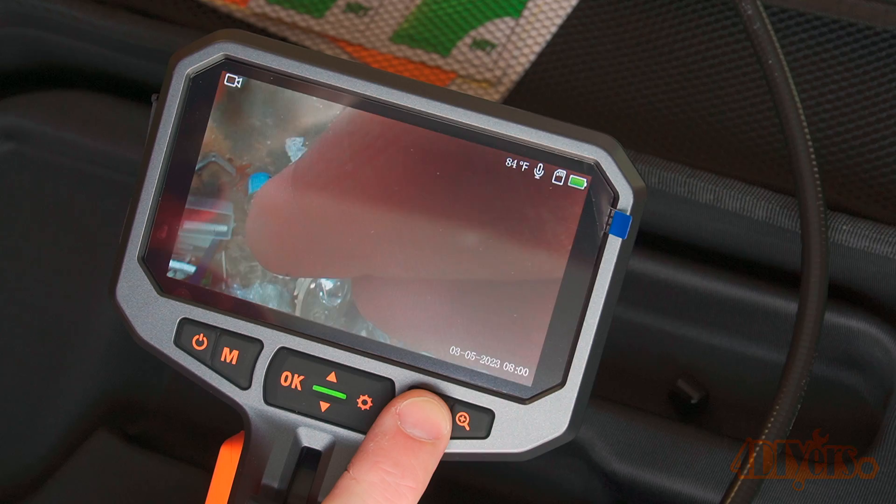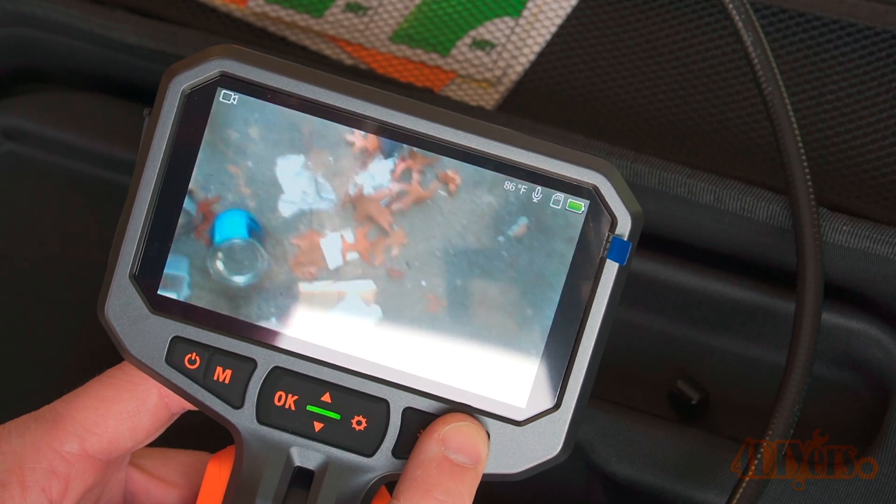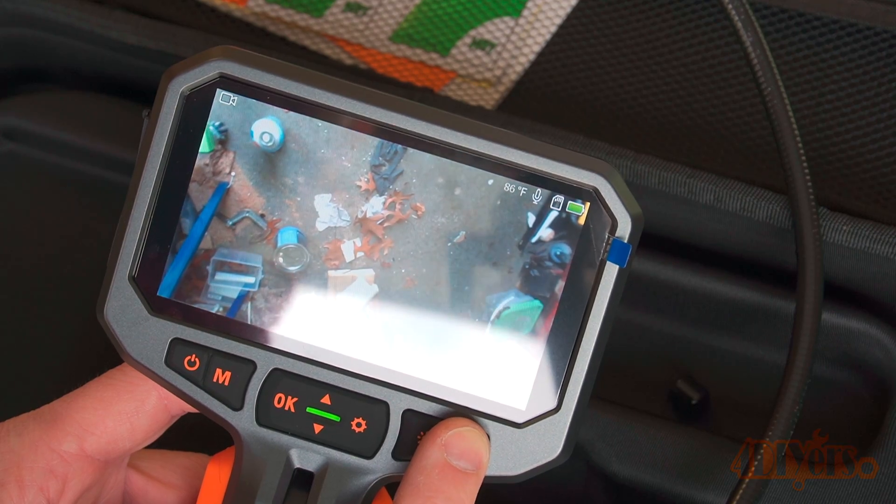The light button changes the brightness of the camera. And finally, there is the zoom button, which enlarges the image to further improve detail viewing.